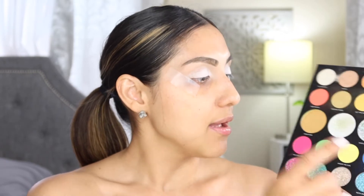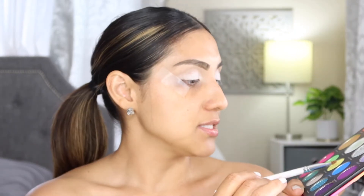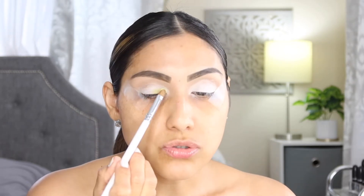I'm going to be using the Morphe 24A Artist Pass Palette. I feel like it has a really nice yellow in here. I'm going to grab a JH41 brush and go in with the yellow — this one is called Under the Sun, so summery. Since I already have that white base, this yellow is going to pop. I'm just going to apply that all over the lid.